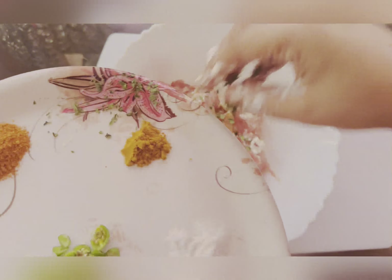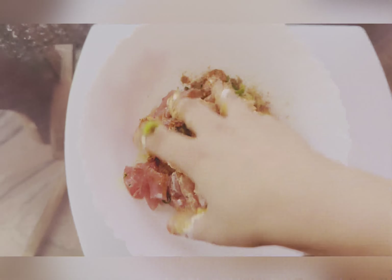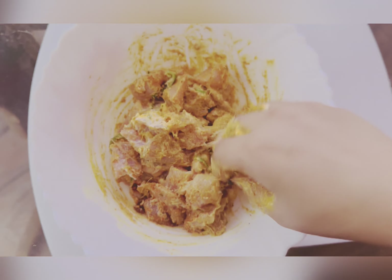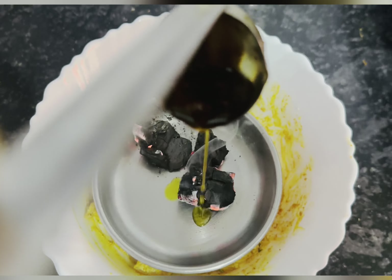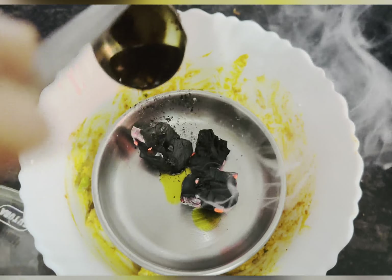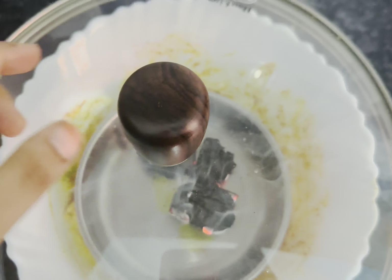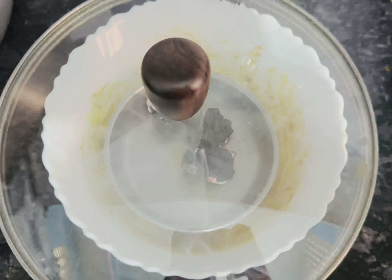Mix it well and marinate for 10 minutes. Cool effect until 1 minute.